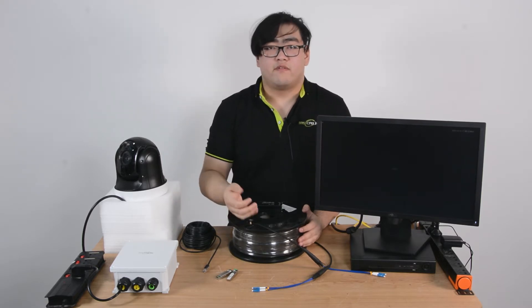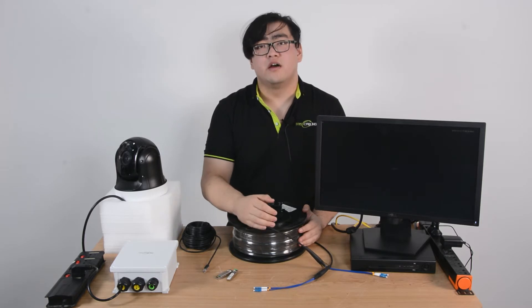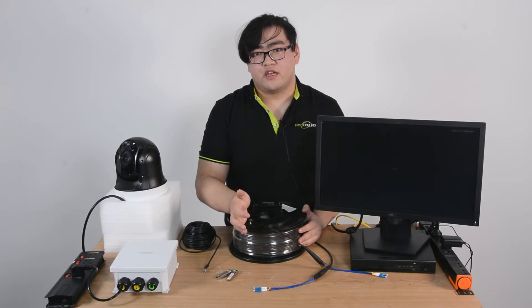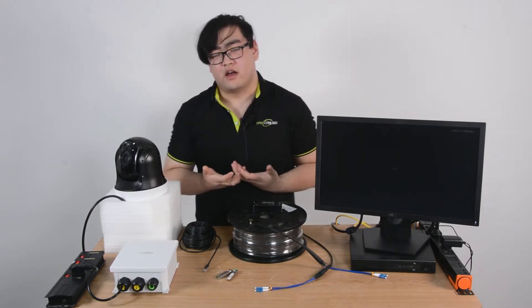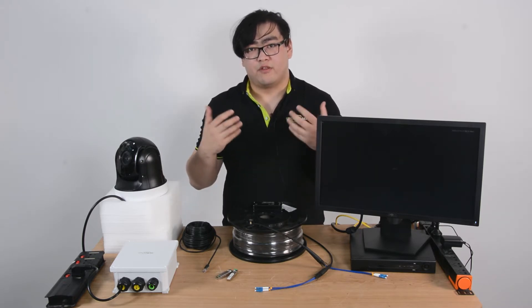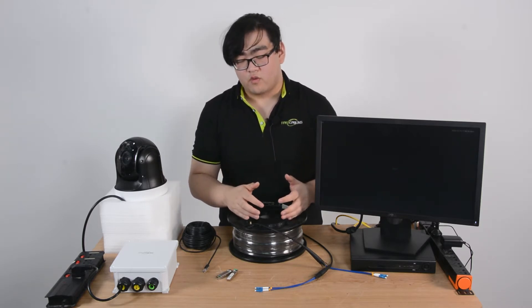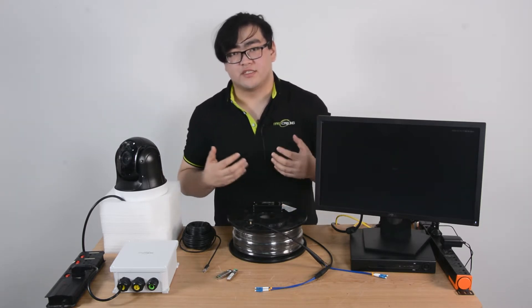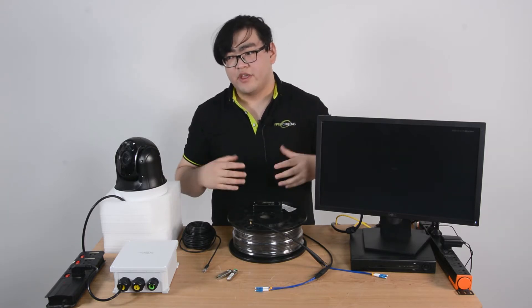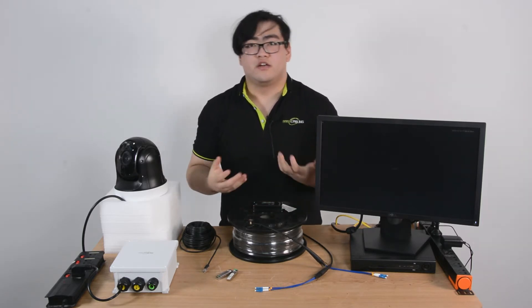Why use a fiber optic cable? Well, fiber optic cables can transmit a further distance than Ethernet cables. Also, the bandwidth will be much higher. And comparing to Ethernet cables, because it transmits optical signals, the signals allow the whole cable to be mostly made of plastic. This plastic will make our transmission process safer because it doesn't conduct electricity from anywhere, so both sides of the fiber optic cable are really safe.